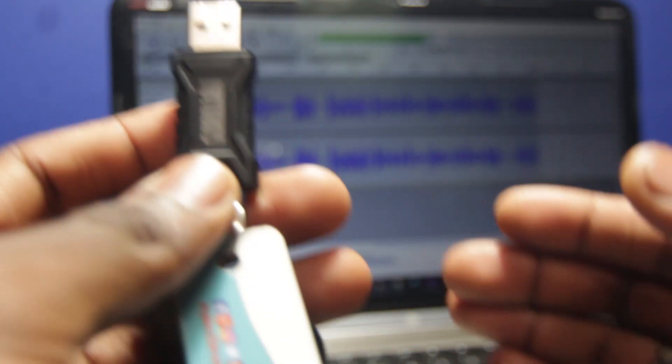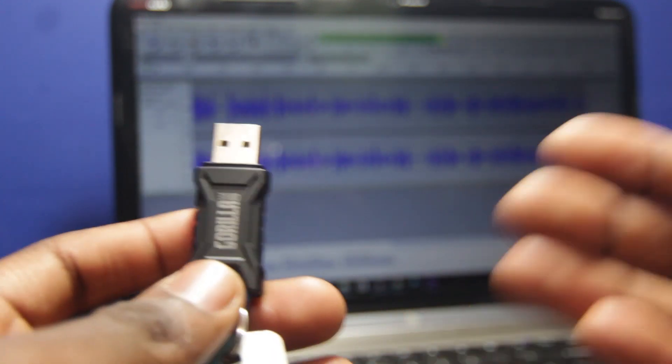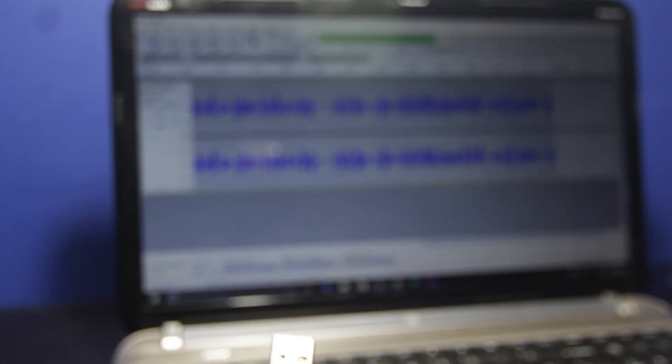The bigger the space the better because it's able to store a lot of information onto that flash drive and retrieve it when necessary. It works almost like RAM. Let's get started.